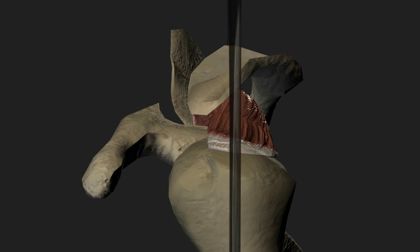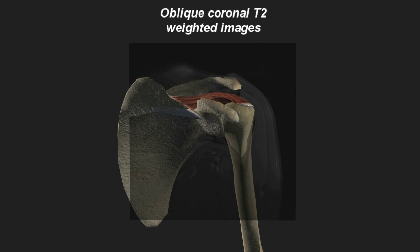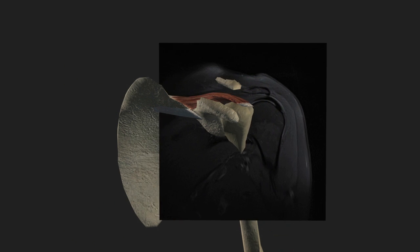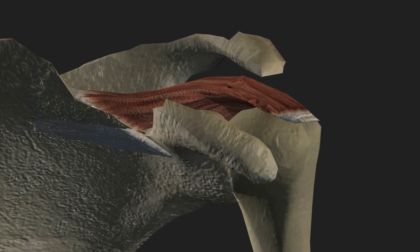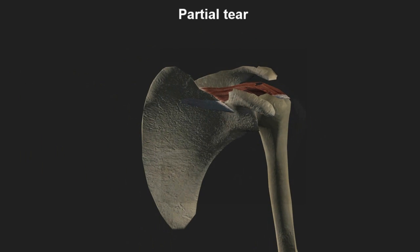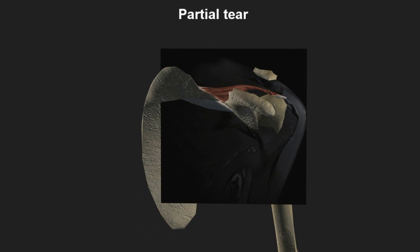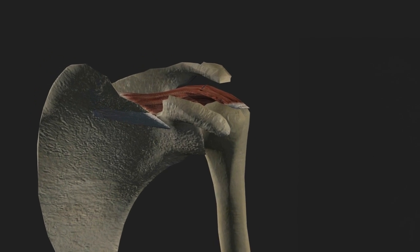MRI can be used to evaluate the rotator cuff. Oblique coronal T2 weighted images through the supraspinatus tendon show a homogeneous dark signal if the tendon is completely intact. Areas of increased signal can represent fraying, partial tear or inflammation, also known as tendinopathy, with a complete through-and-through hole in the tendon showing up as a disruption in the tendon itself.